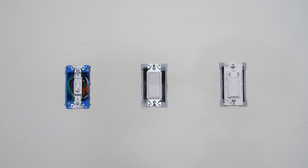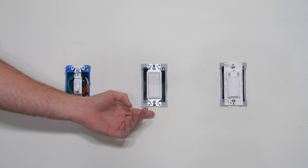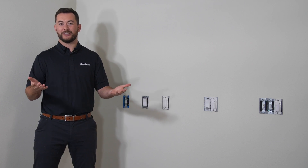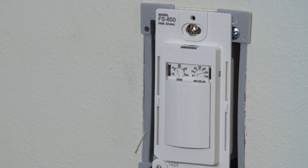Starting with a single gang switch, these can be wired for simple fan on/off control with either something like a rocker or toggle. Maybe you have a family member who is notorious for leaving the fan running all day long — well, you could install a timer switch and set it to the recommended 25 minute cycle to maximize efficiency.